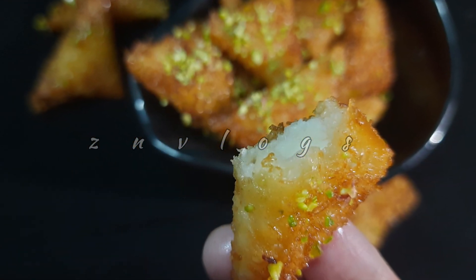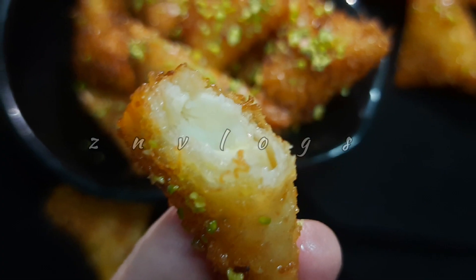Welcome back to the end of the video. This is a sweet recipe.